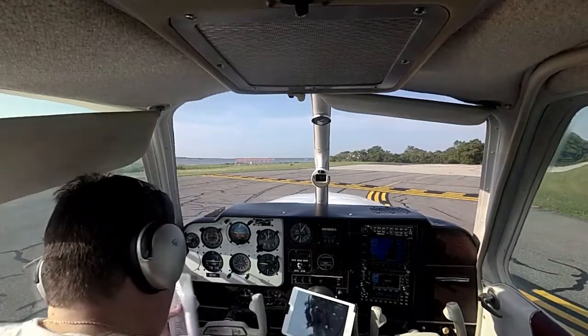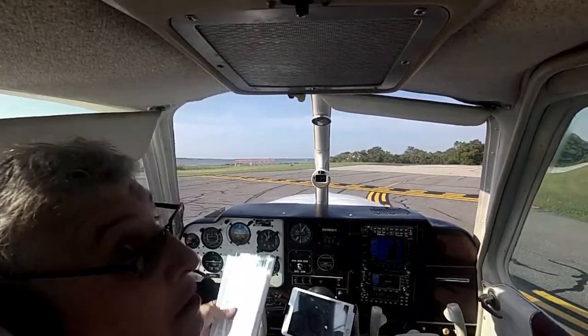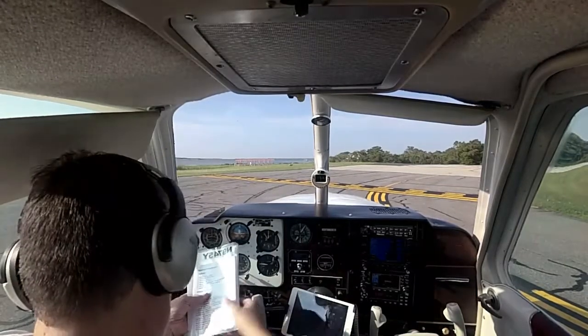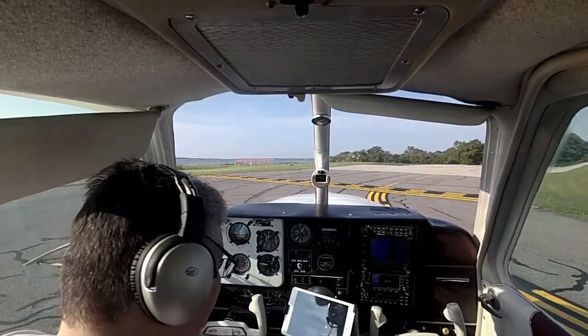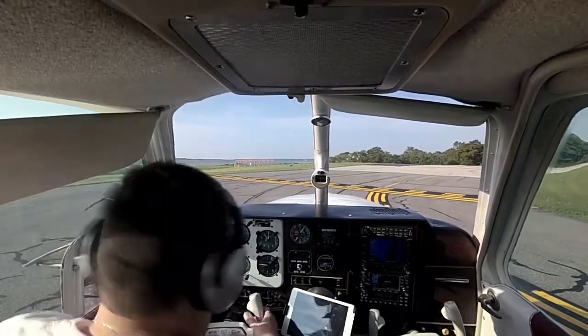Trim is set. Flaps are retracted. Door is secure. Controls are free and clear — let's check again. Thumbs up. Thumbs up in. Thumbs up. Okay.